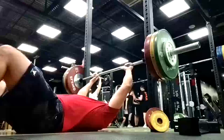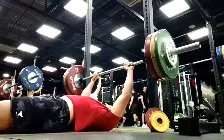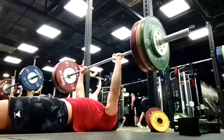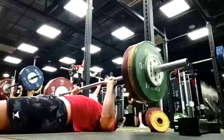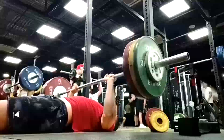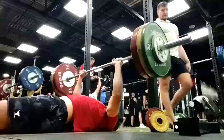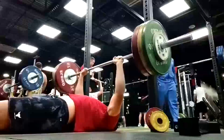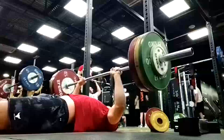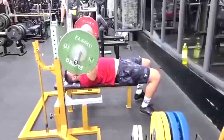Same thing with some of the JM presses. I would rather focus on some pause benching, some incline work, and just hammer the triceps with a little bit smaller movements. I've found that his benching tends to be weak near the lockout, but focus on those areas hasn't budged it. So what I want to focus on more is getting him speed and power out of the bottom, and if needed, moving to a slightly wider grip once we have the musculature for it.